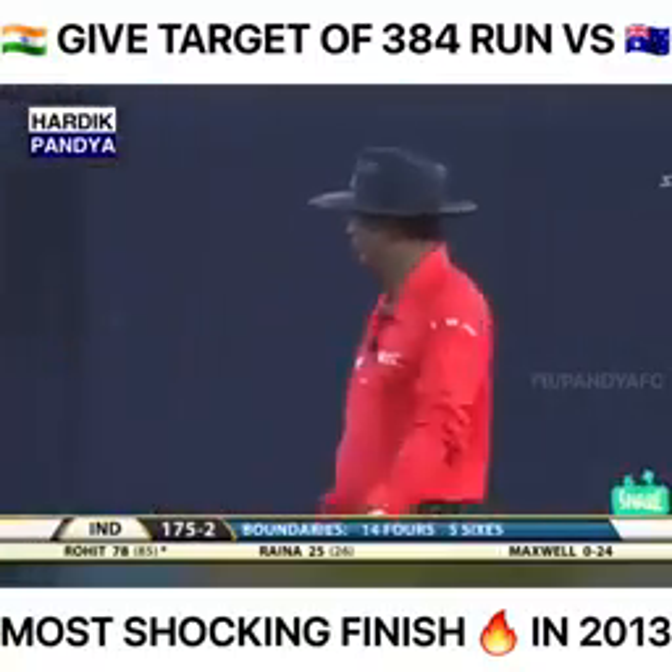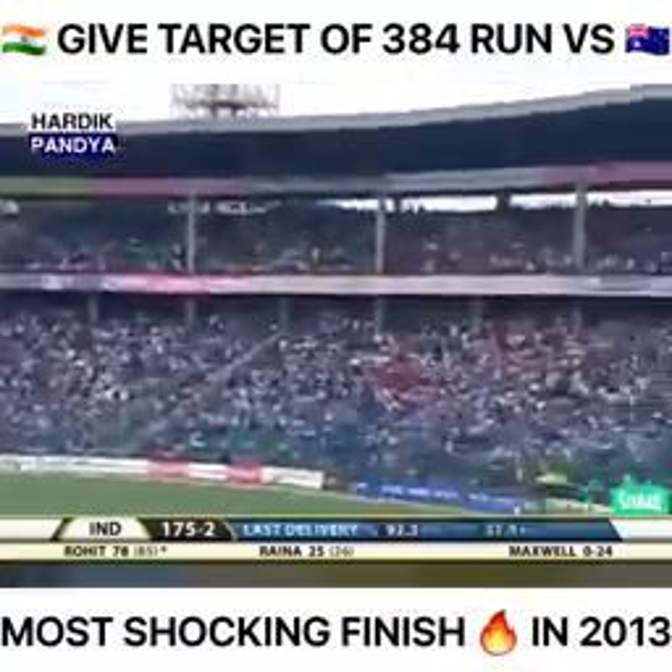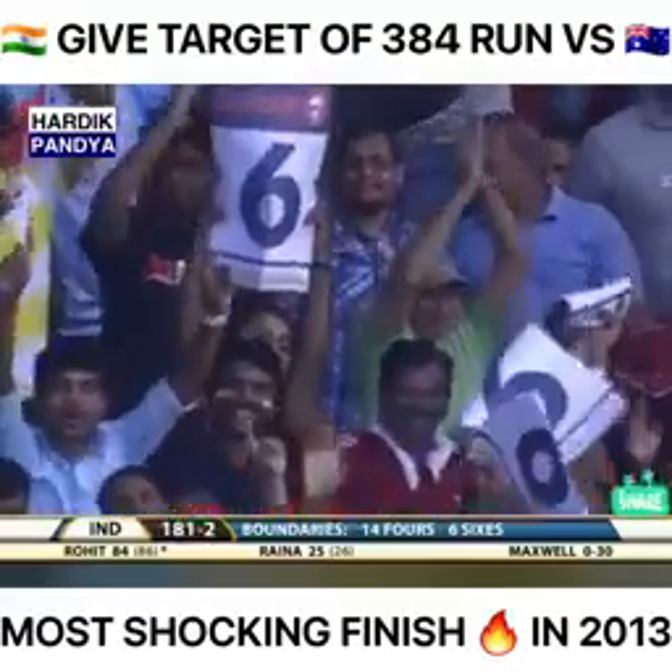Rohit Sharma's got the markers set now — this time over mid-wicket and the same result. He's taking Maxwell on, and very rightly so.